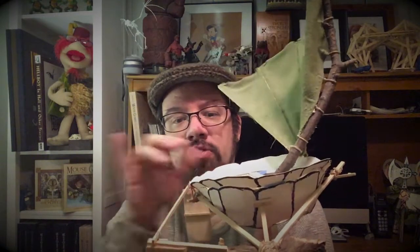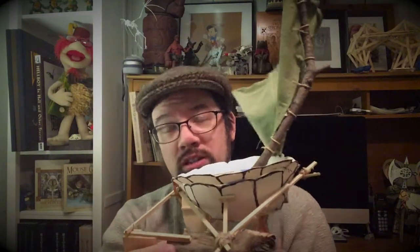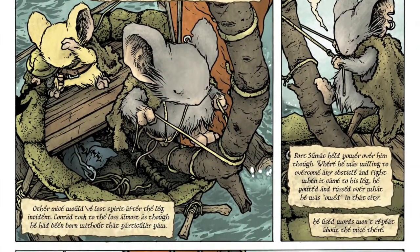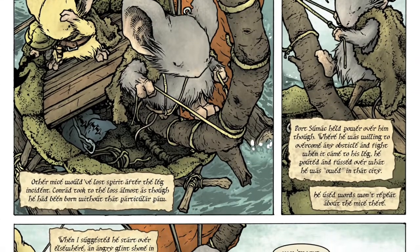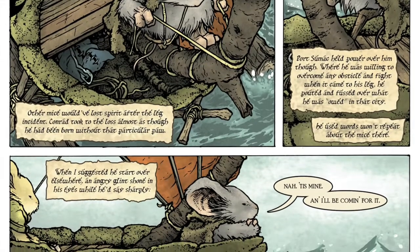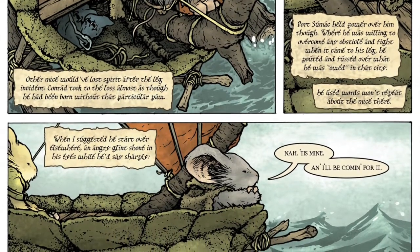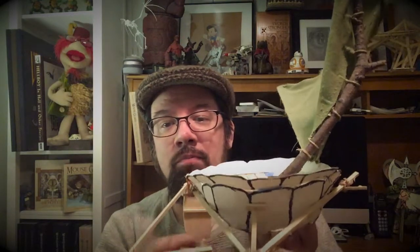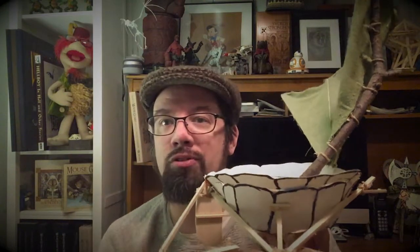That way I could show the characters in this boat on their long journey — it's about a third to half an issue that the main characters are in this boat or building it. Having a thorough knowledge of how it was built, what angles looked cool, whether a character could walk up the mast or hang off the back, whether there's room in the cavity below the decking — is that where their storage is, where they've collected food and berries and nuts — all of that was important.